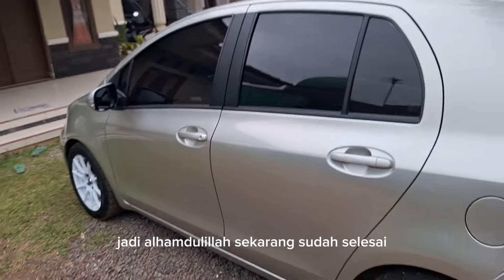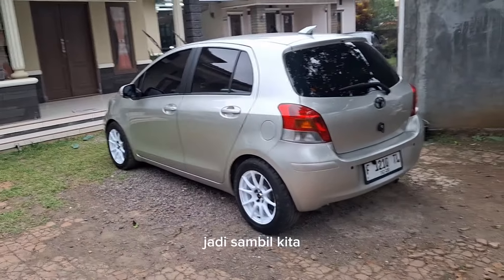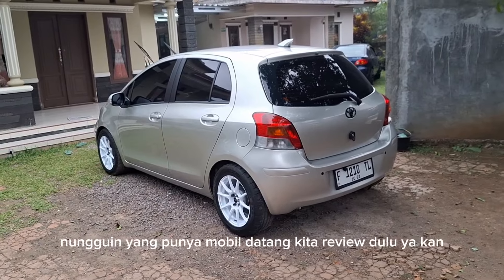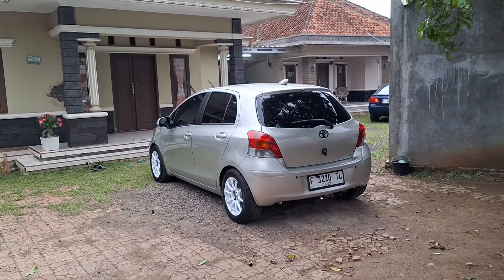Jadi alhamdulillah sekarang sudah selesai, dan hari ini mau diambil sama yang punya mobil. Jadi sambil nungguin yang punya mobil datang, kita review dulu. Kurang lebih seperti itu guys untuk pengerjaan di Project Car 51 ini.